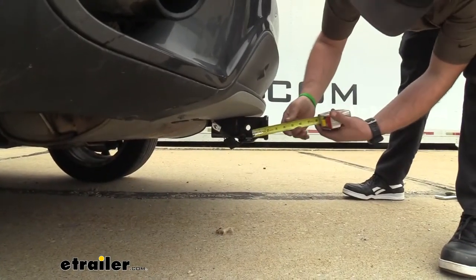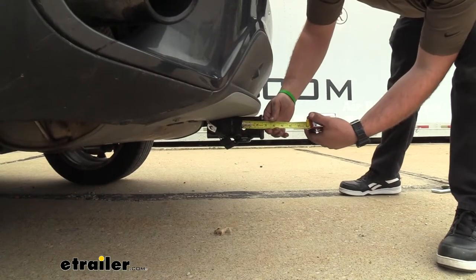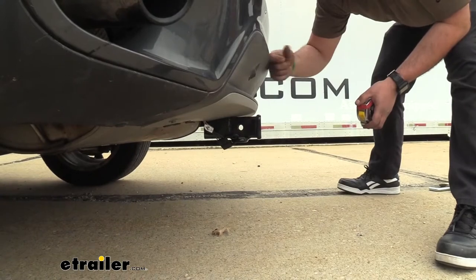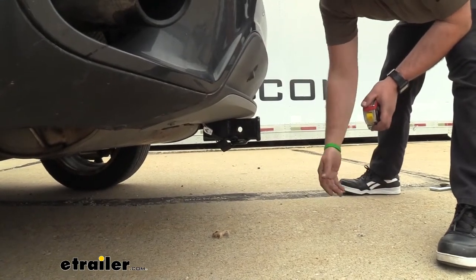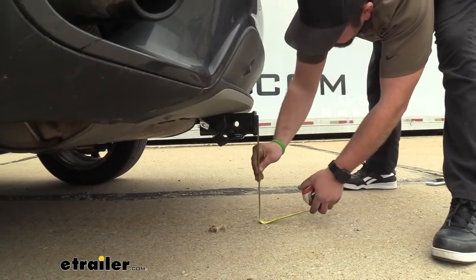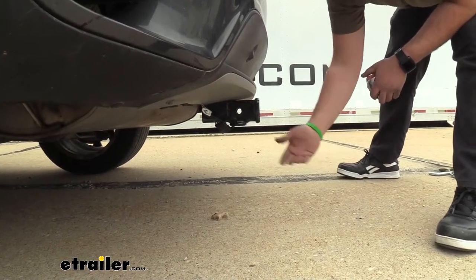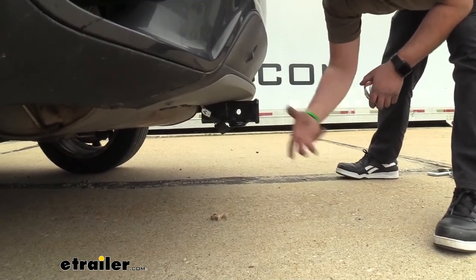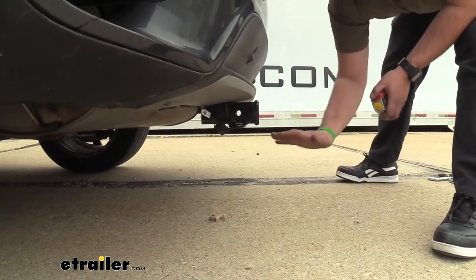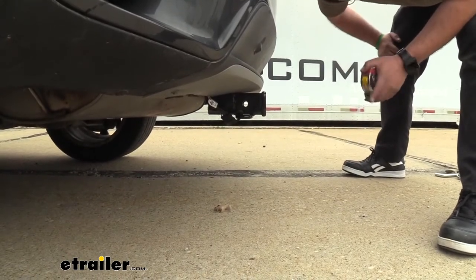From the center of the hitch pin hole to the furthest point of the rear fascia it's going to be right at about three and a half inches, and that's important to note for your fold-up accessories so they don't make contact with your rear fascia when in that stowed position. As far as ground clearance goes, we're coming in at right about 14 inches, which is pretty decent. When you have loaded accessories like your bike rack or cargo carrier, keep in mind when you go up inclines those will dip down, so just something to keep in mind while hauling those around.